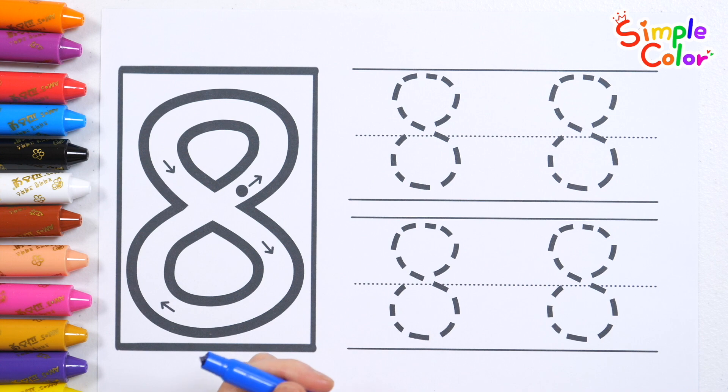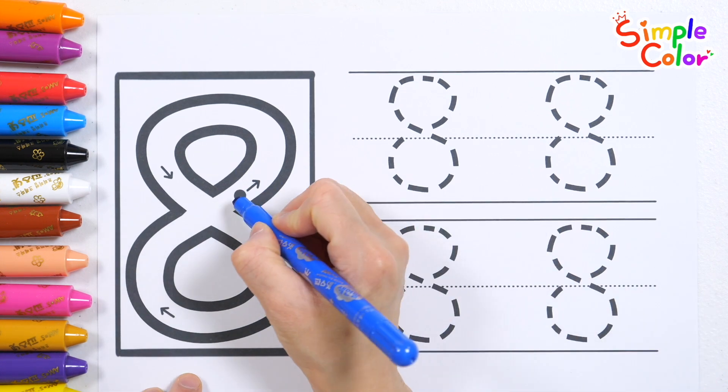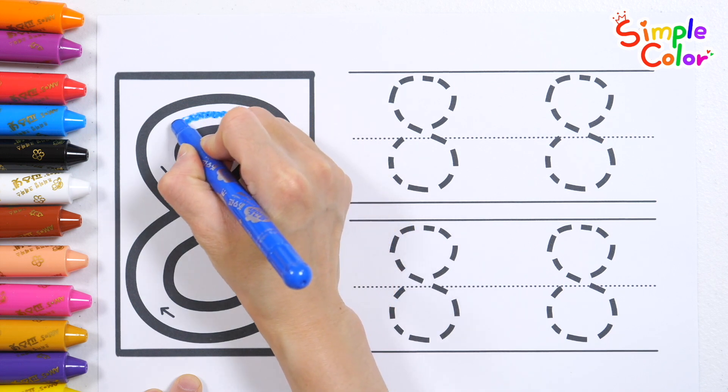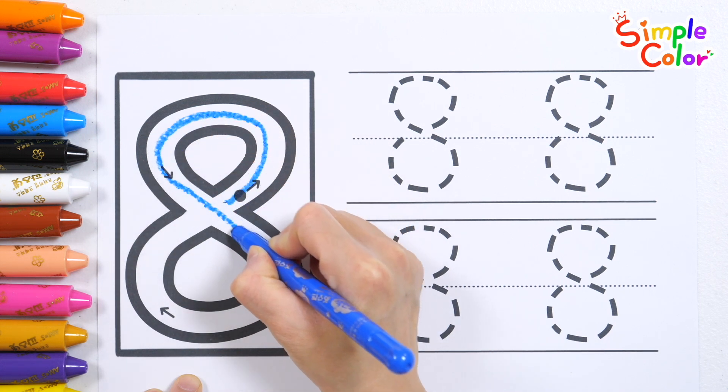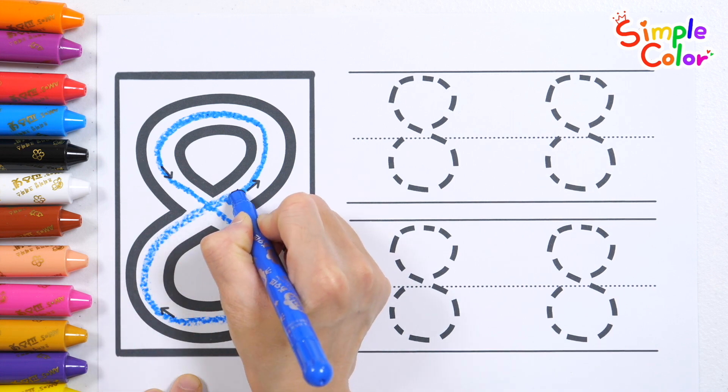Let's write the number 8 following the arrow direction from the dot. How? 8.